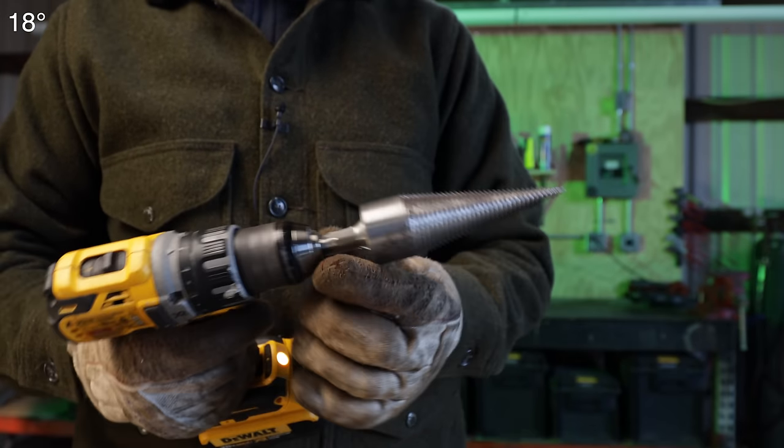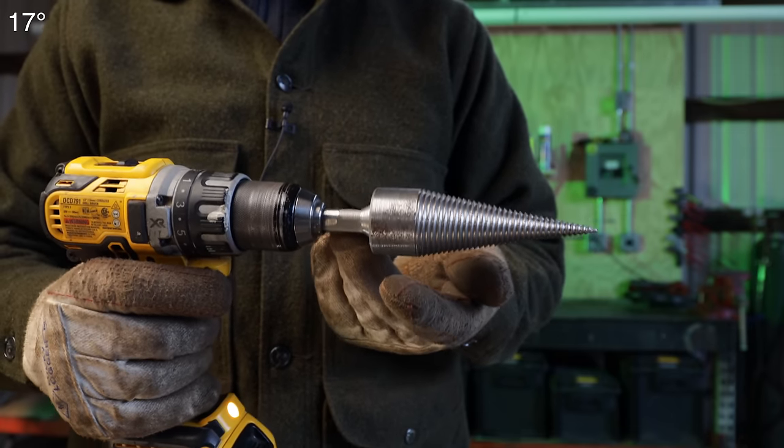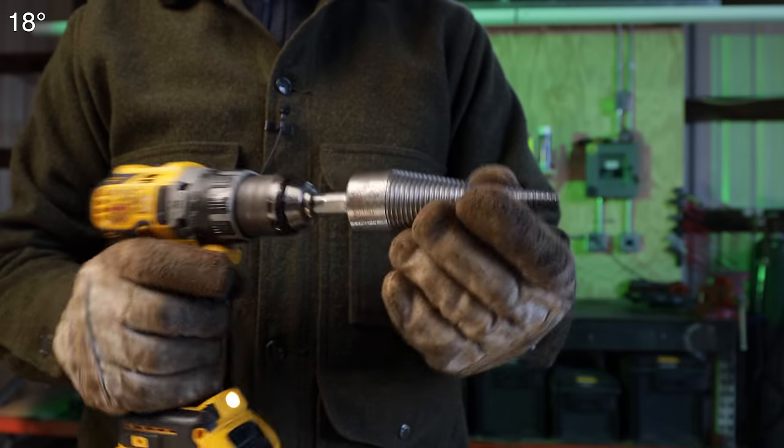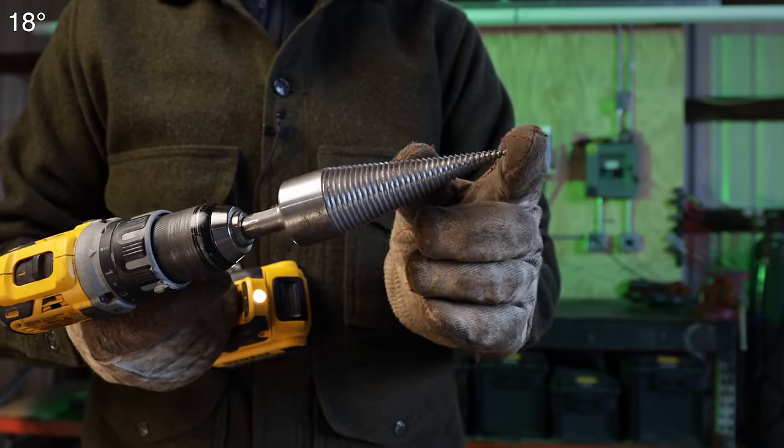One concern I have is that, grinding it, this appears to be just mild steel — very soft. This probably should be hardened. It seems to me that if you were to drop this, it would pretty well bend.